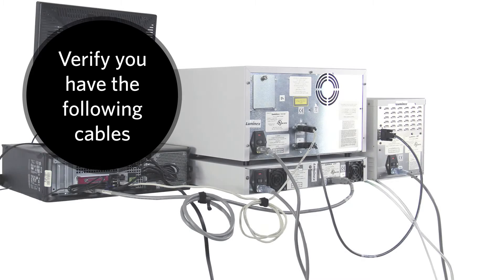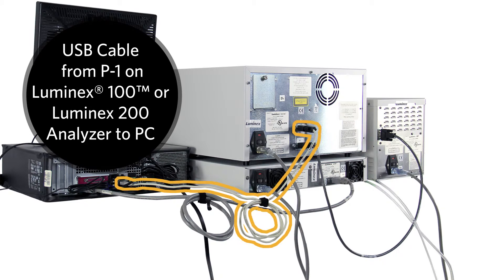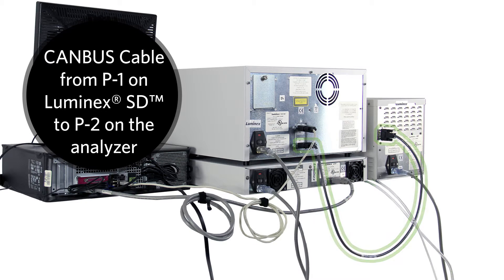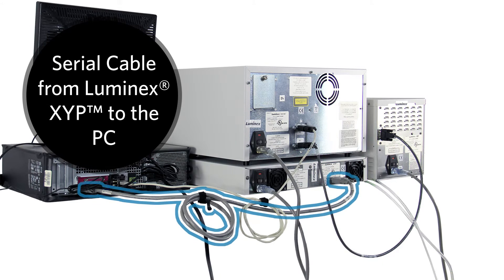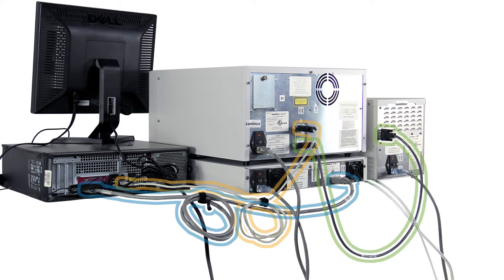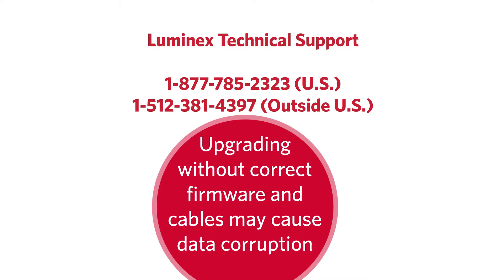Before we start the upgrade process, verify that the following cables are in place on your system: a USB cable from P1 on the Luminix 100 or 200 analyzer to a USB port on the PC, a Canvas cable from P1 on the Luminix SD to P2 on the analyzer, and a serial cable from the Luminix XYP to the PC. Please note, if you do not have these cables connected, you may need a firmware update and should contact Luminix technical support. Continuing the upgrade without the proper firmware and cables may cause data corruption.